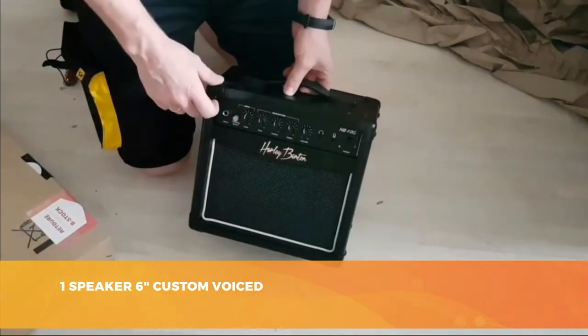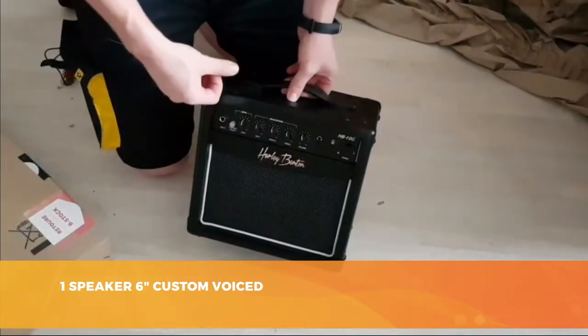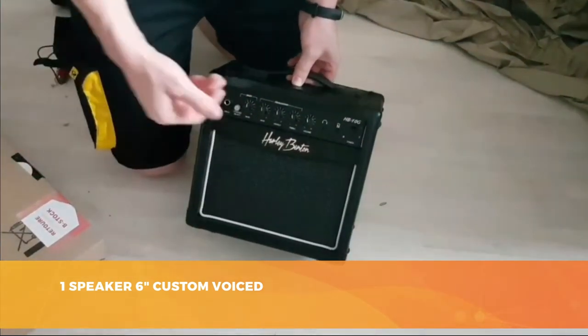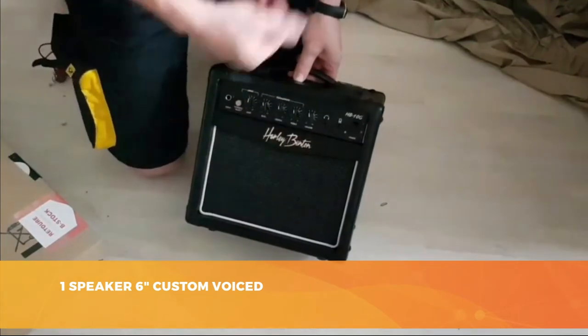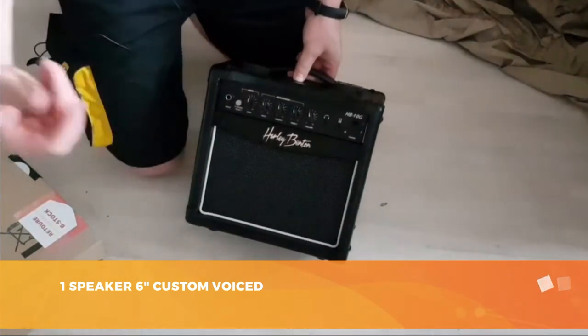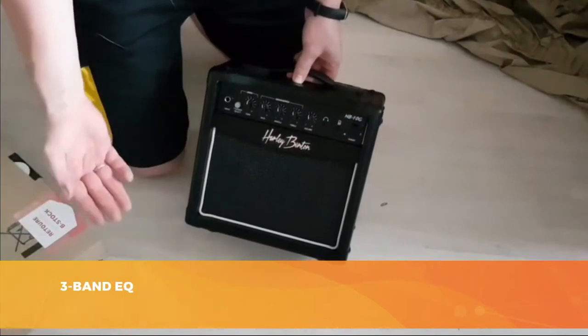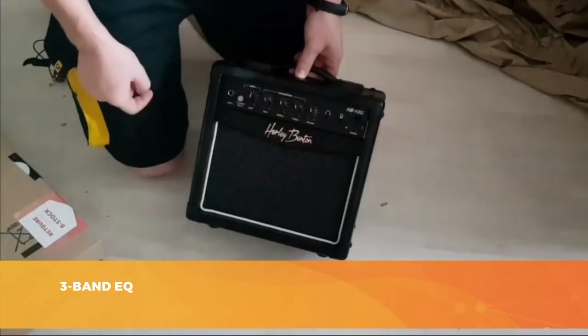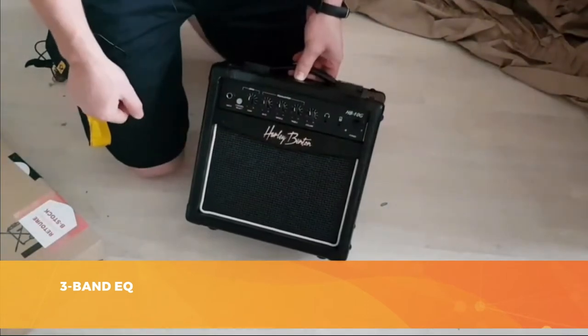Among the buttons, you'll find a 3-band EQ for treble, mid-range, and bass to adjust your sound. You'll also find a gain knob to adjust the output power and push your amp a little. The HB10G also offers an overdrive sound that you can switch to by pushing a small switch. This is a transistor amp, however it is designed to emulate the sound of a tube amp.